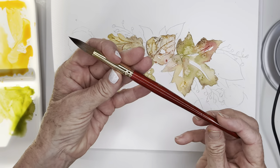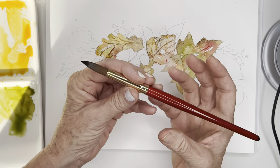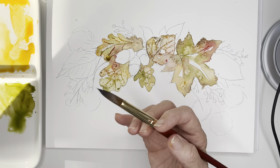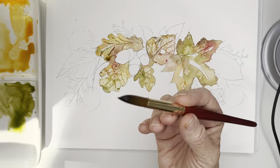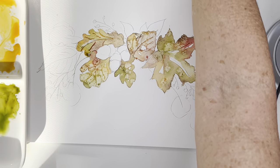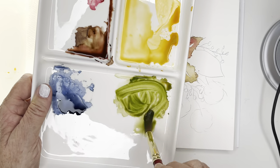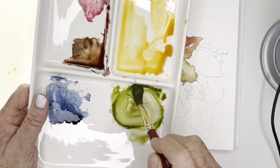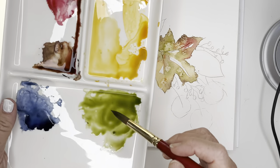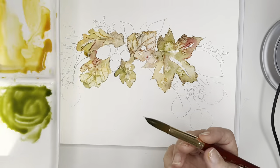Now let's play with this number 12 round - this is a Heritage, not the velvet touch. One thing I really love about these bigger size brushes is they have a really nice handle on them. So let's paint this leaf over here and I'm going to make that one a little bit greener - I'm just mixing my olive green and my sap green together. Make sure when you're loading your brush you're not loading it up to the ferrule because that'll ruin your brushes - just gently swirling around.